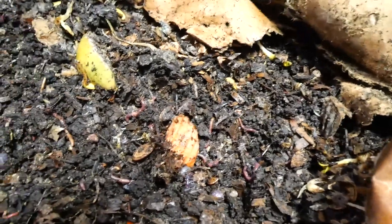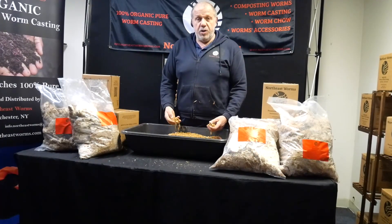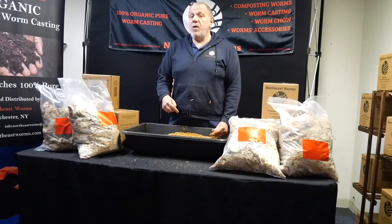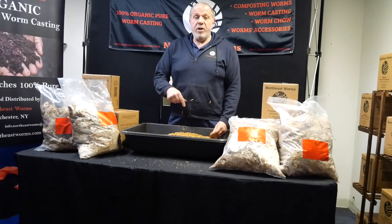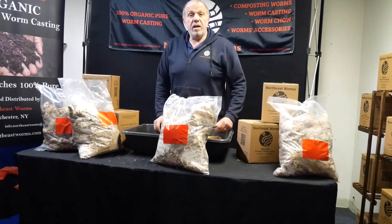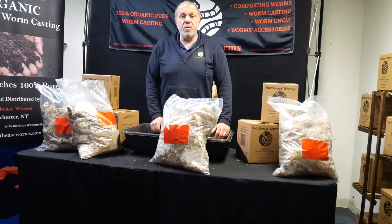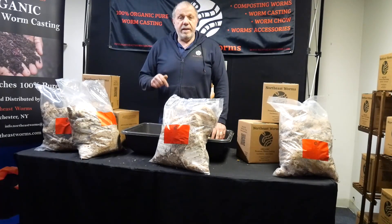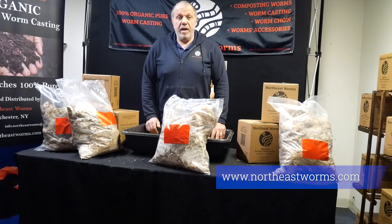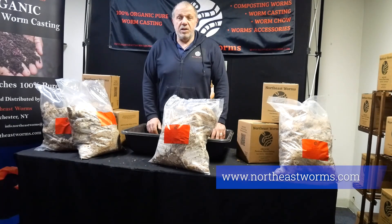Let's go back to the shop. That's the end of the video. I've written a blog article about SMS — spent mushroom substrate — on my website, and I'll link it down below. I'll also link where you can buy this mushroom substrate. I'm offering 10-pound bags like this one, with always free shipping on Northeastworms.com. If you have any questions, leave them in the comments and let me know what you think. I'm always happy to answer, and please subscribe if you haven't already. See you next time — thank you!